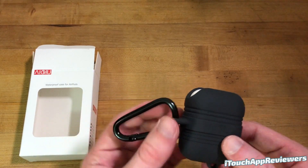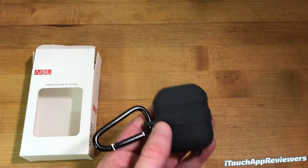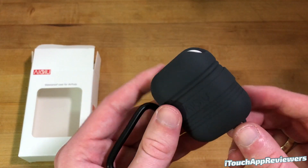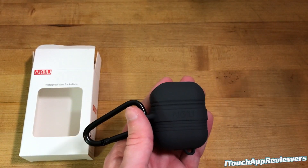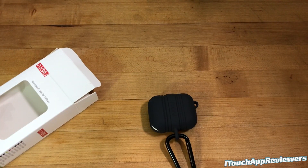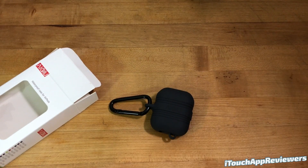If you want to check them out, these are the AIQIU waterproof case for AirPods. I don't know how waterproof they actually are because I'm not going to submerge this, but the seal around it is pretty nice and I think this will add a nice level of protection against water and drops as well. That's all I got for this video, guys — if you liked it, hit it with a big thumbs up and subscribe, and I'll see you in the next one. Peace.